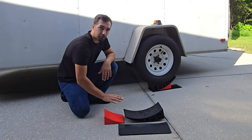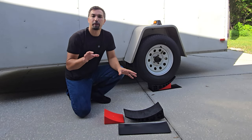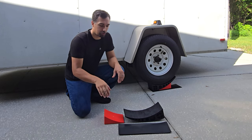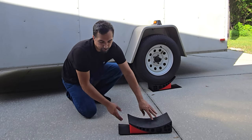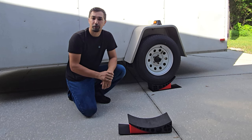Inside the kit, you get two levelers, two chocks, and two rubber mats. Rubber mats are key for when you are on top of gravel or even sand, as they give enough friction so that when this goes down on top of it, it's not gonna move. And then once you get it into place, the chock is gonna lock it into place for the time being that you are at your site.